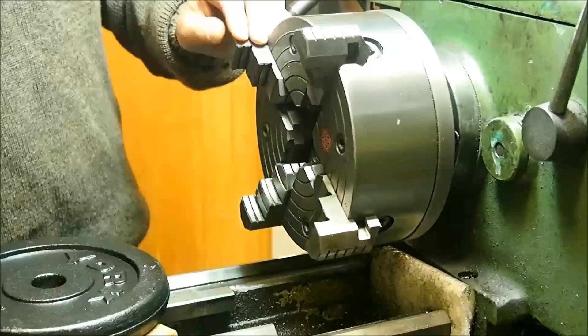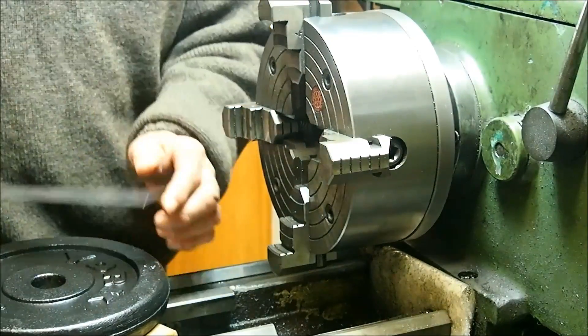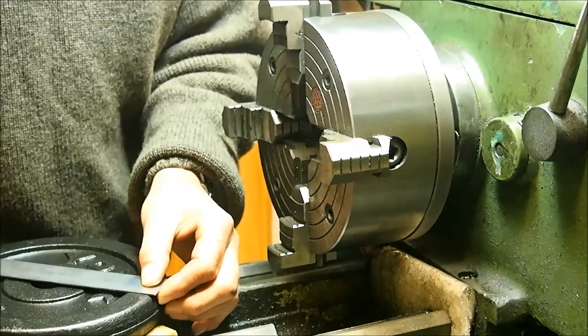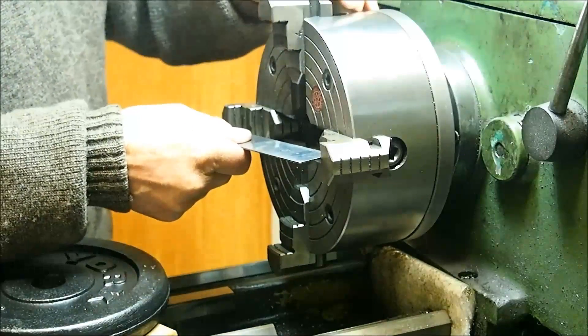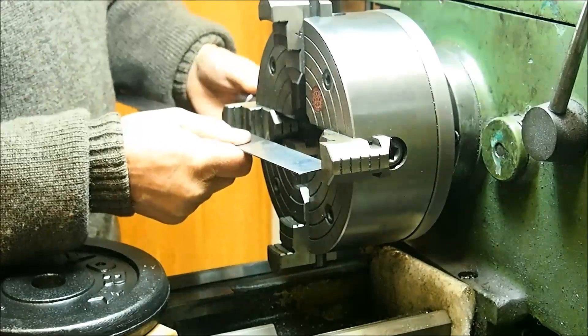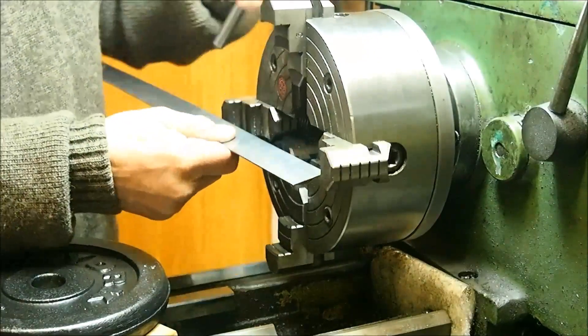That's pretty close to 200 millimetres in diameter — about 195mm. So we'll get our jaws set to that and get them centred up.